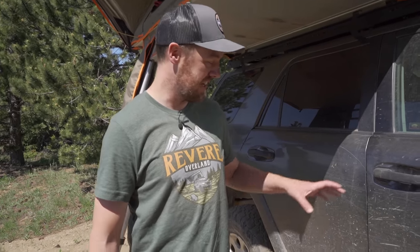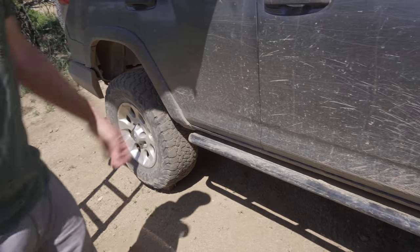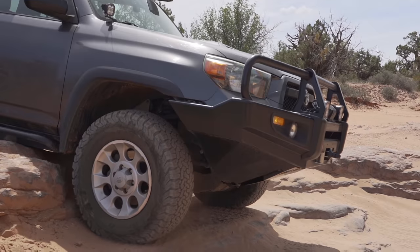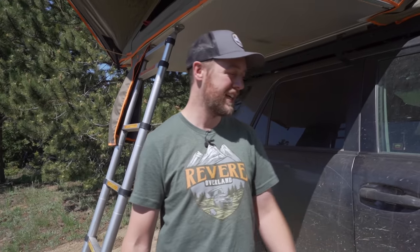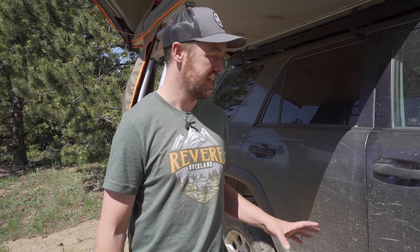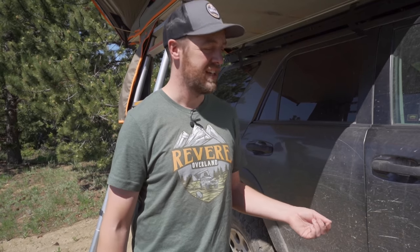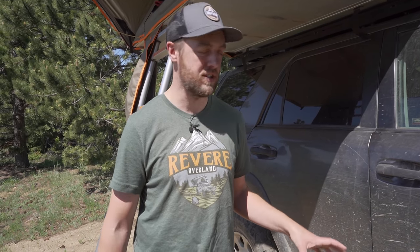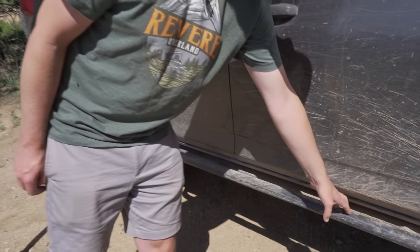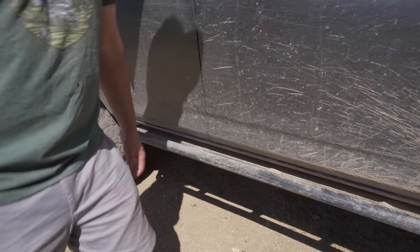For rocker protection I have rock sliders from Schrockworks, and these things have been solid — I have abused them. On this last trip they've come down on a ton of ledges and stood up just fine without moving at all. These are bolt-on sliders, and I know a lot of people say weld-on works better, but I've had no issues with these. I also went with the version that has a step to help getting in and out of the vehicle, especially for my wife.